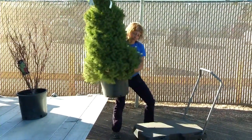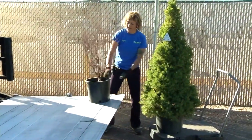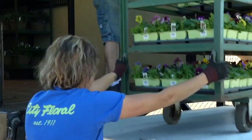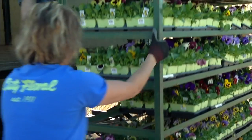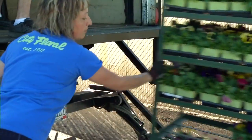Truck unloading has safety requirements involved. Never lift with your back — use your legs to lift. Back braces are available if needed. You always want to wear gloves when unloading a truck, and when it actually comes to unloading a truck, three people are required.